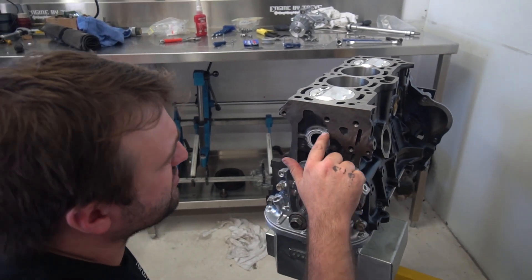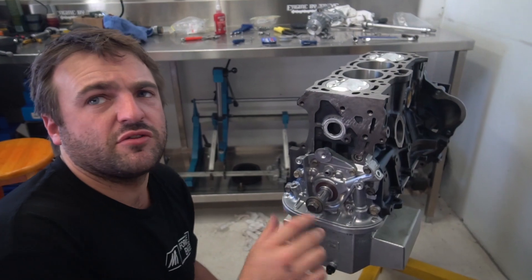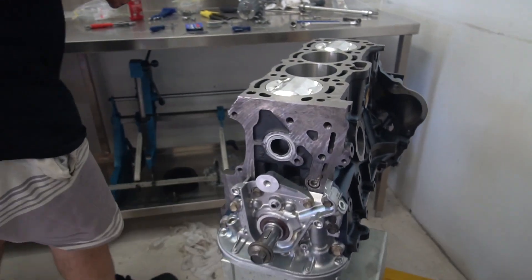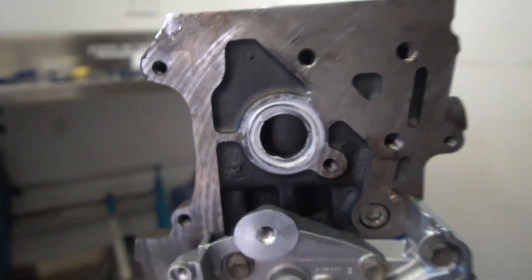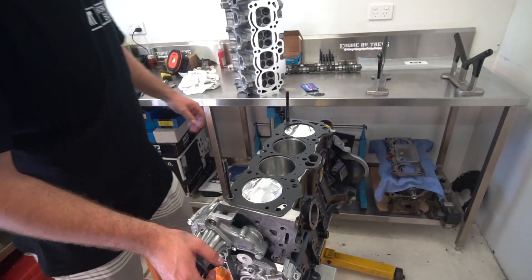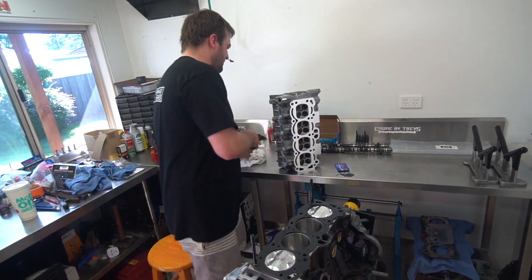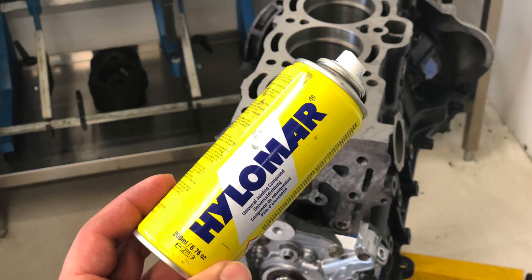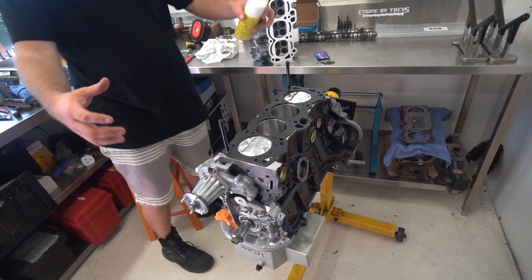So the next time this water pump comes off for a service or changeover, that O-ring groove is going to be perfect — because it's all sealed. The plan is just getting everything clean and ready to drop on. I'll hold the head gasket up against the fence out there, then come in, drop the head gasket on, then the head.